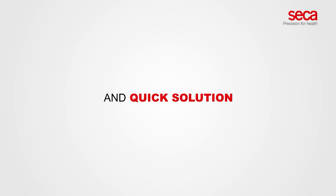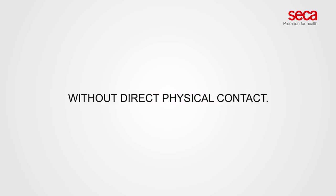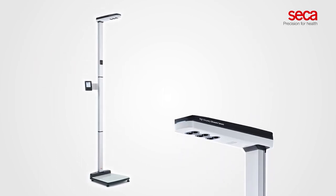A secure and quick solution to assess your weight, height, and BMI without direct physical contact. The Zika 286 ultrasonic measuring station offers fully automatic assessment of weight, height, and BMI. Done within a few seconds, it is perfect for situations that require physical distancing.